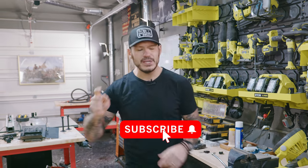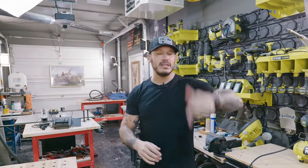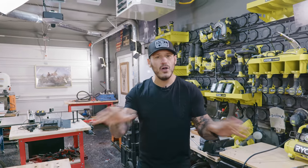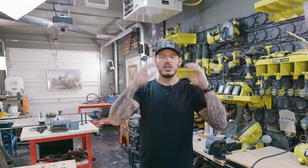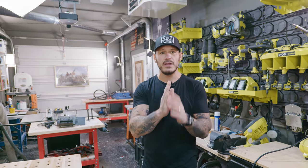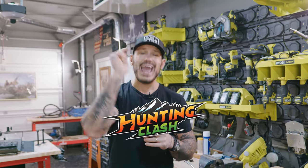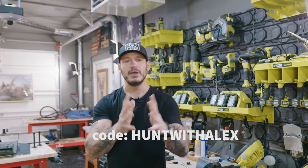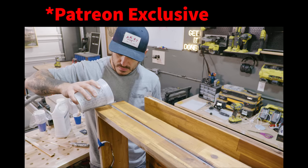Hey, thanks so much for sticking around and watching another one of my videos. If you're new to the channel and like home improvement projects or builds, hit that subscribe button and tap the notification bell to be alerted every time a video comes out. Connect with me on social media — all links are in the description, along with my Patreon and merch. A huge thank you to Hunting Clash for sponsoring this video — use the link in the description, download the app, and use my gift code 'Hunt with Alex' to redeem your offer.